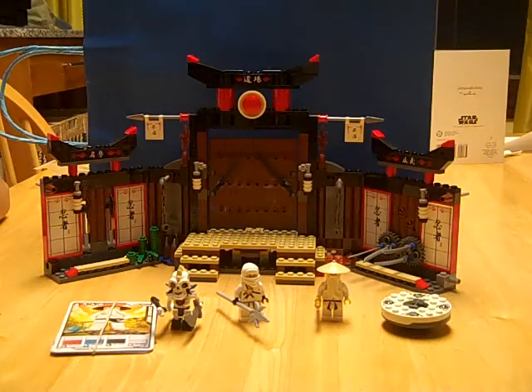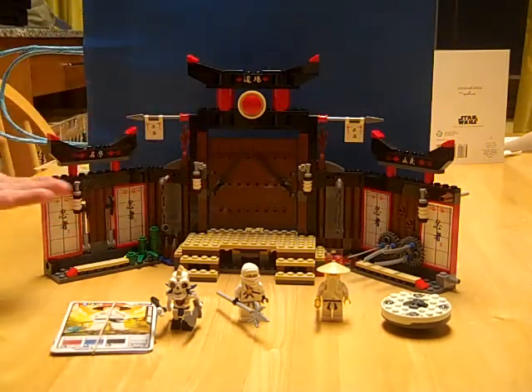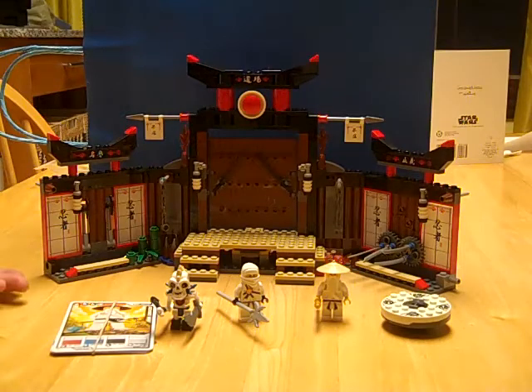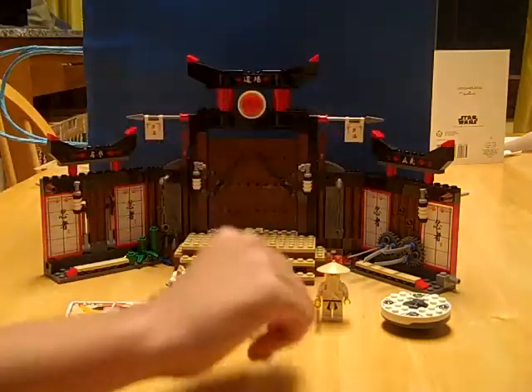This is Rick24205 here, and today I'm going to be doing a review on the Lego Ninjago Spinjitzu Dojo. First thing I'm going to go over is the characters that it comes with.